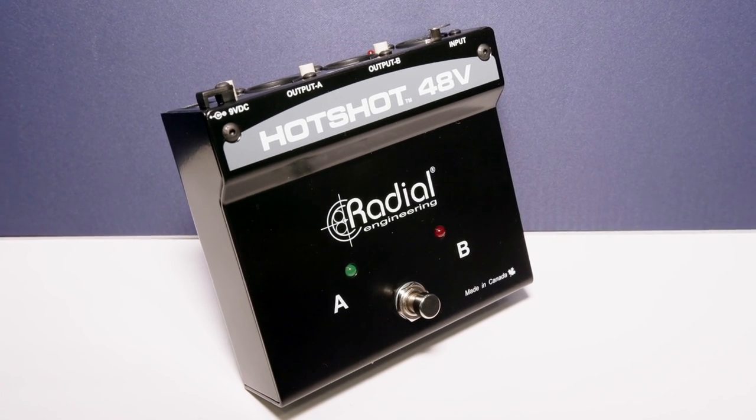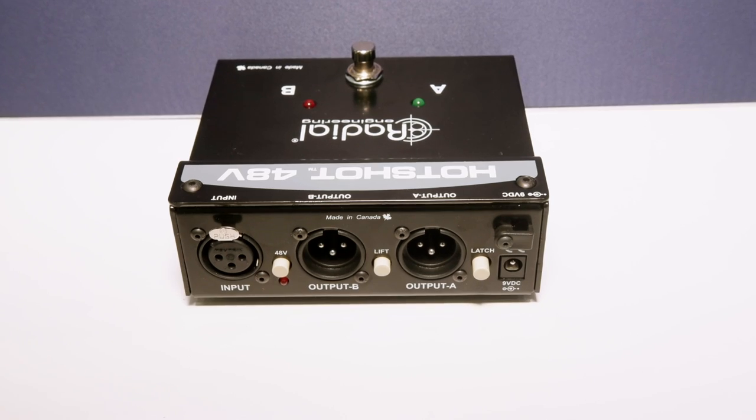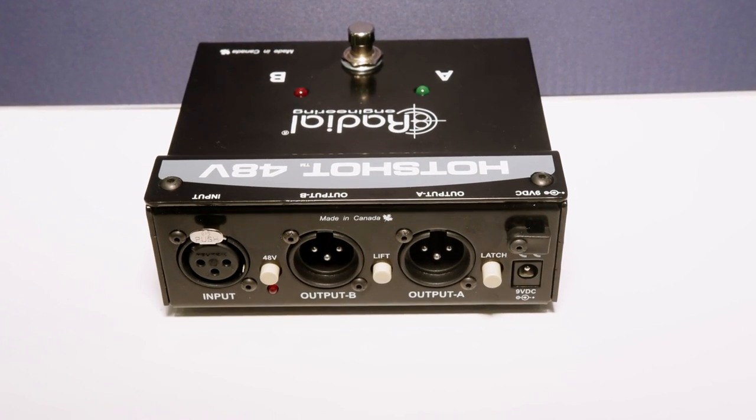We've got a couple of products here that are developments of existing products. First of all, the Hotshot 48V, which is basically an extension of the original Hotshot DM1.